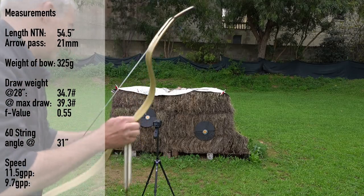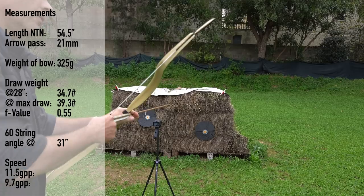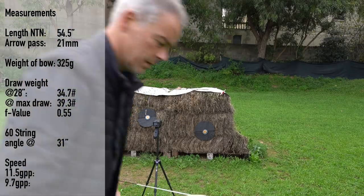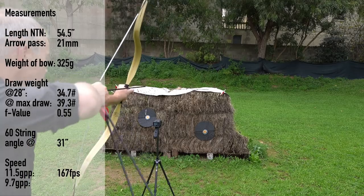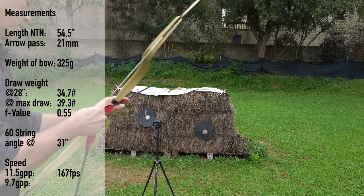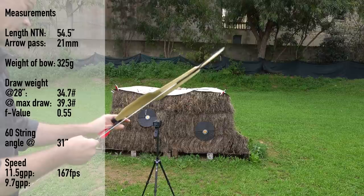450 grain at 30 inches — 169 feet per second, 166, 161. This bow really flexes. Beautiful. 380 grain — I need to make sure I draw them to 30 inches. 174, then 180 feet per second — this is what I expected.